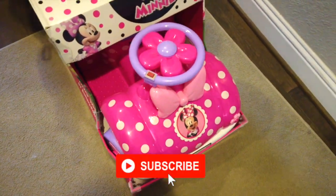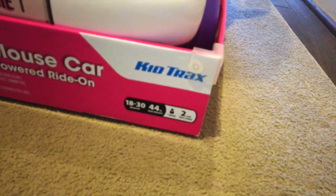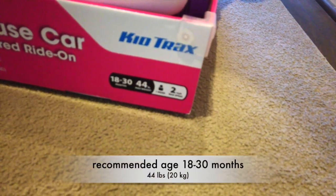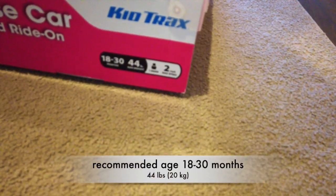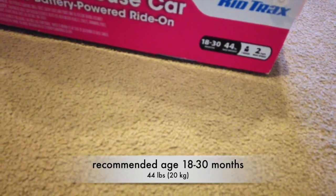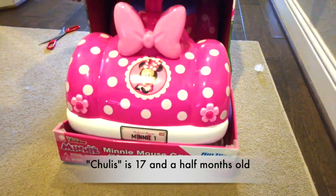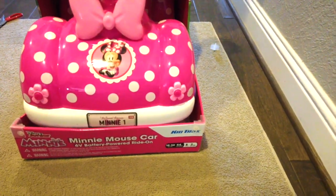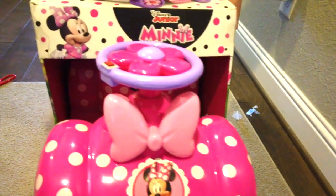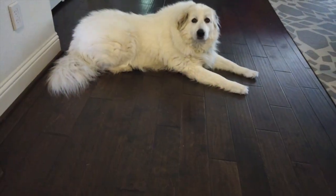Got a new little toy — recommended age 18 to 30 months, maximum weight 44 pounds. Julie's is 17 months old, so let's see if she can drive it. She got this from her godmother, so I can't wait to test it out. Aspen, do you want to come look at it?